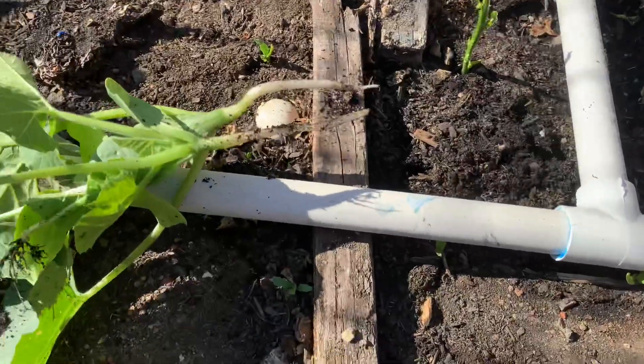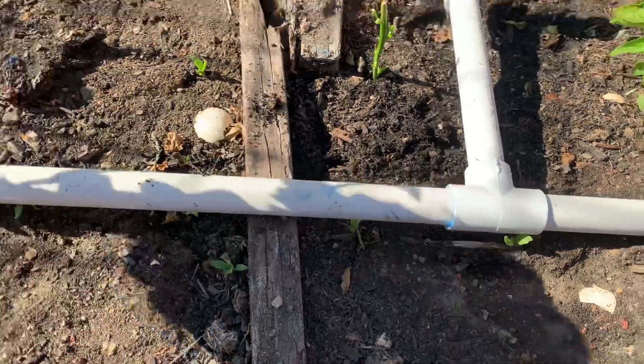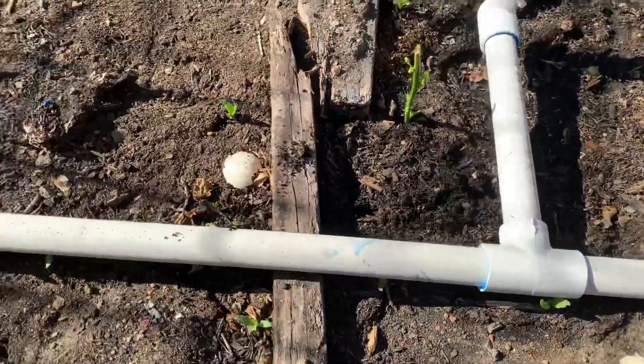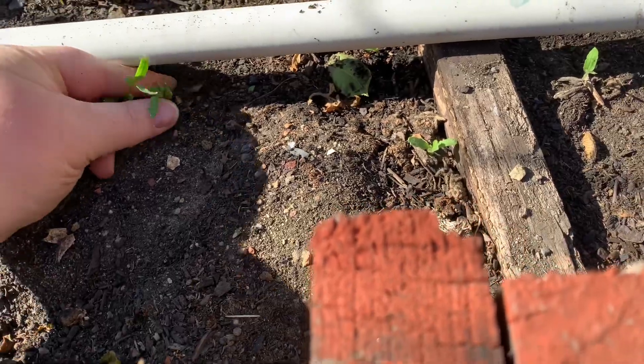So this is what they look like. We're getting some roots on them. I see a couple things here — just some weeds. I'm gonna get rid of these.